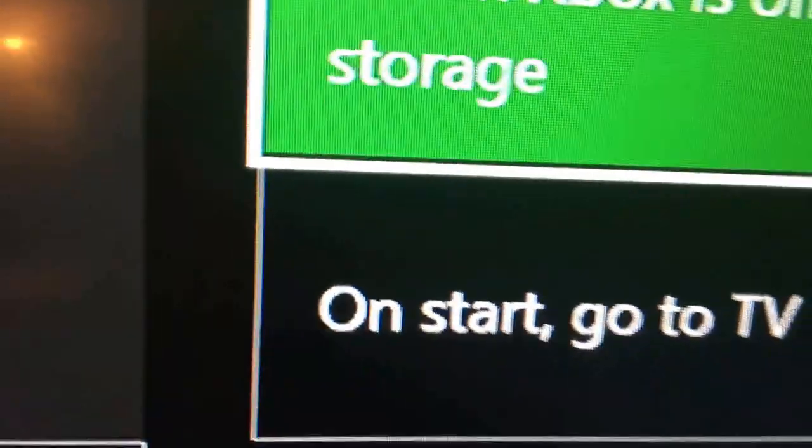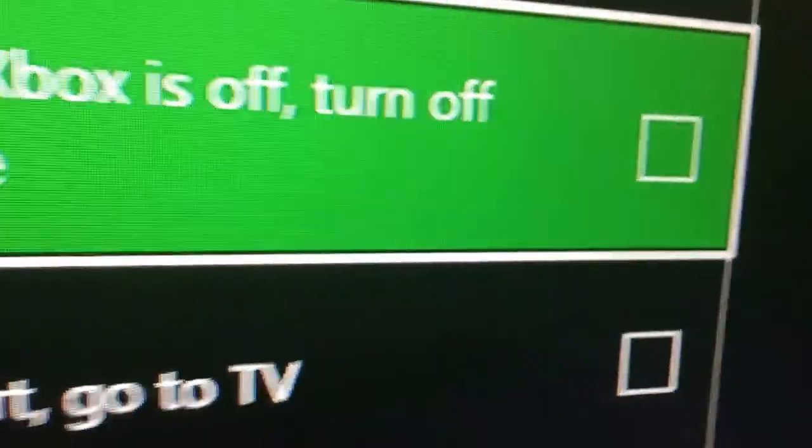Go into Power Mode and Setup. There should be no check mark on 'When your Xbox is off, turn off storage.' That means your storage won't be blocked, so downloads can happen even when the Xbox is off. Make sure that's unchecked.